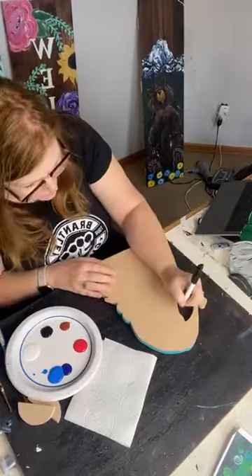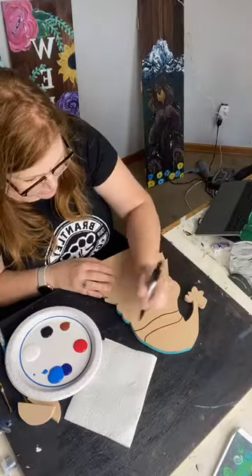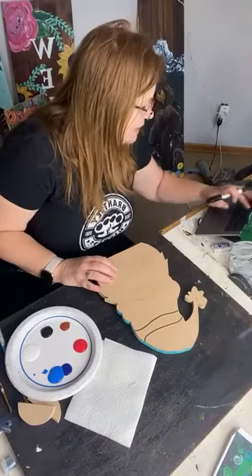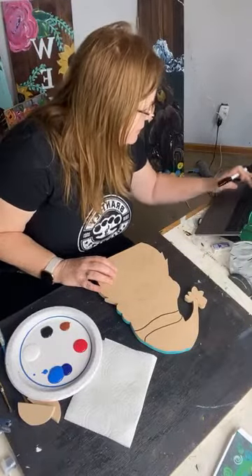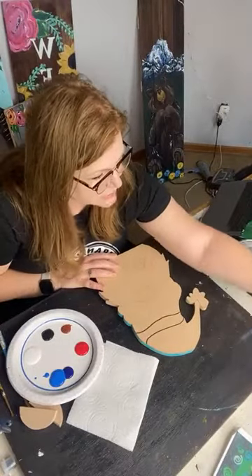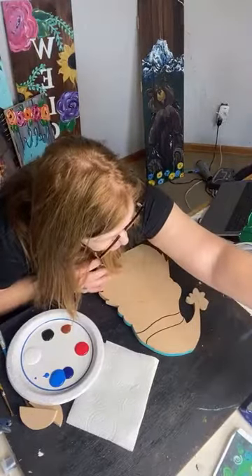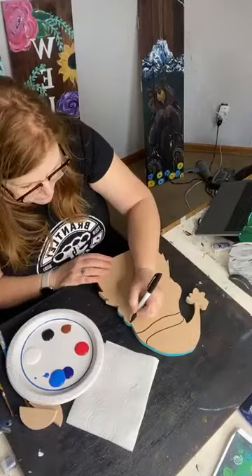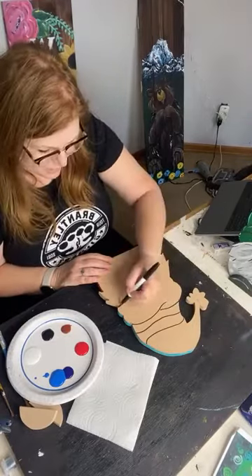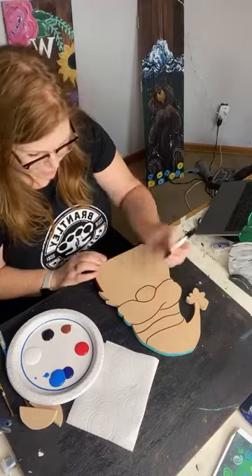I'm just going to draw a couple lines in Sharpie so you guys can see a little bit better. When you join in today, go ahead and tell me where you're coming from. Have you painted with us before? Have you painted our new style gnome? We came up with a double-sided gnome for our adult art box.